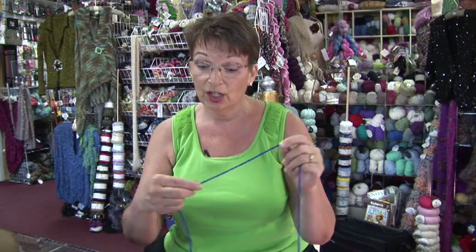If we're doing long tail cast on, like the name implies, you need to pull out a long tail of yarn, enough to complete your cast on.